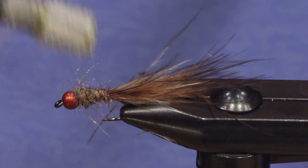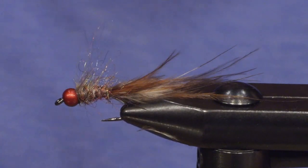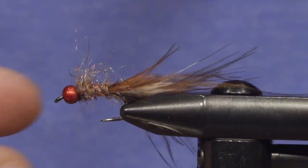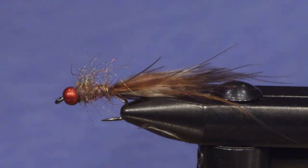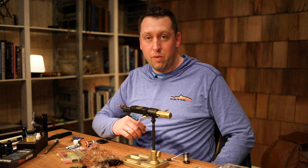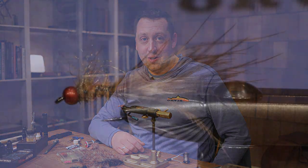I'm just going to brush the fibers out a bit. Easy and simple, and you can tie it in brown or orange, black, yellow, white. Yeah, go for it.